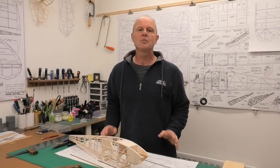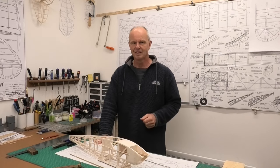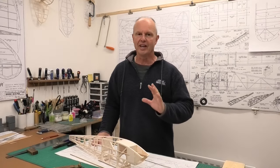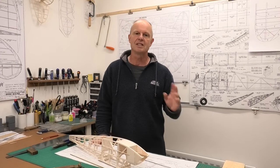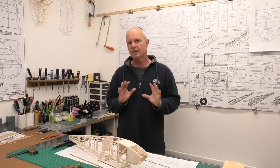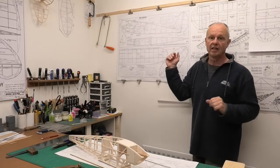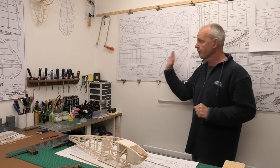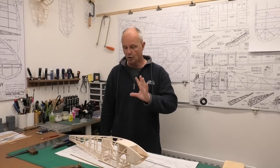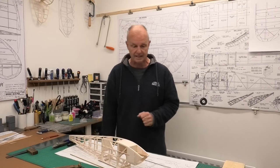Hi there, welcome to this build of a 45 inch wingspan Quiver. The Quiver is a scaled-down version of the iconic 1930s Quaker Flash Flying Quaker, and we're building this from a great set of plans that I downloaded from the Outer Zone website. These are free to download and there'll be a link in the description below. They are really nicely detailed - a great set.